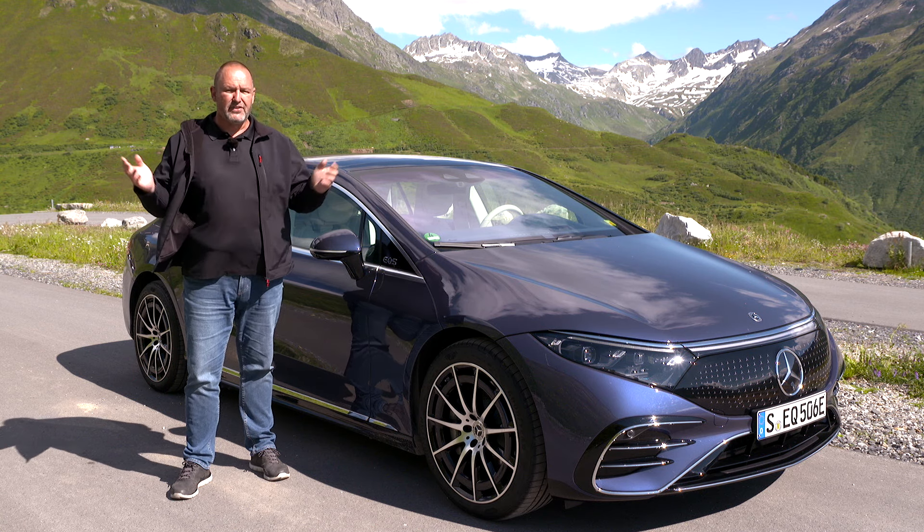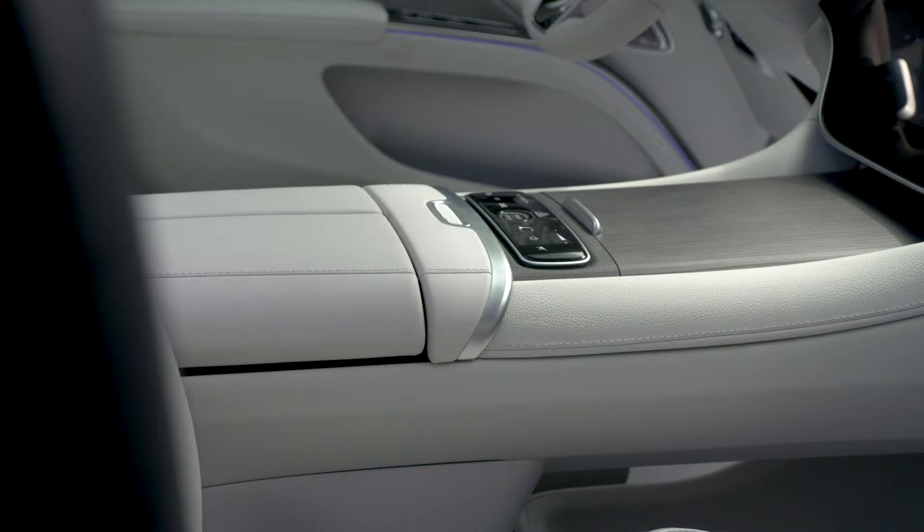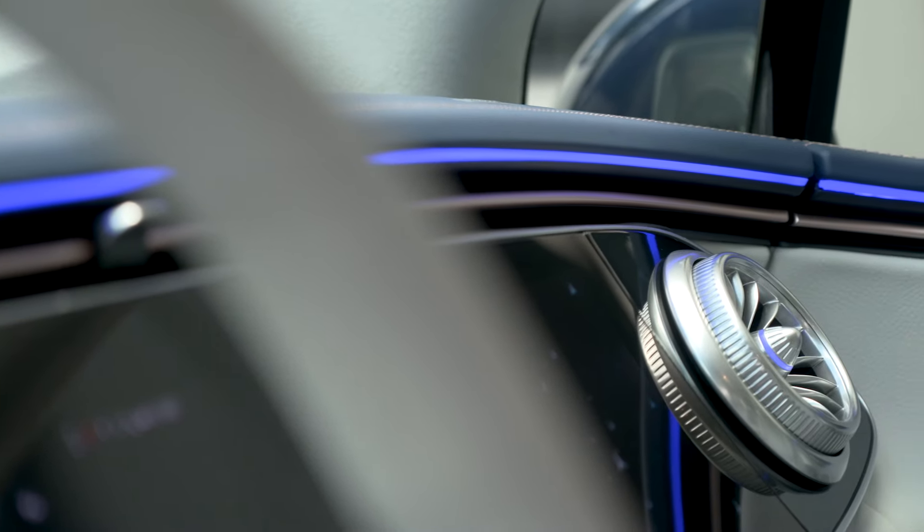The first thing you recognize in the car is silence. The only sound is a bit of the air conditioning, and that's it — really quiet. The materials and craftsmanship inside the EQS are as expected: nice leather, wood, metal, glossy black, and everything is perfectly made. The interior is absolutely as expected from an S-Class.